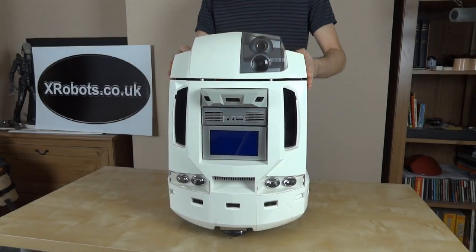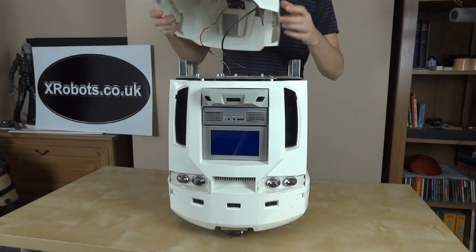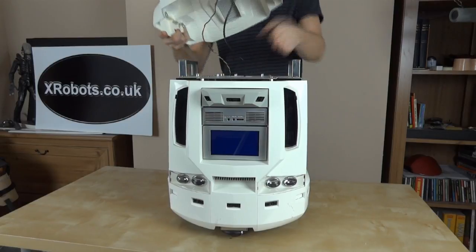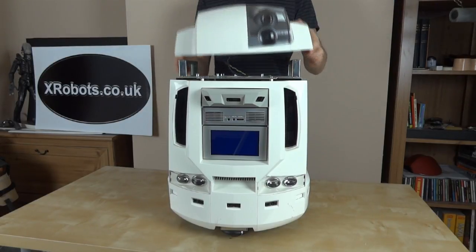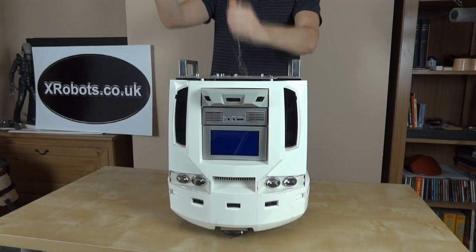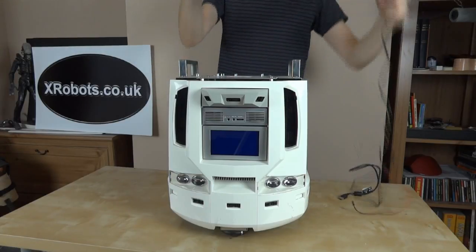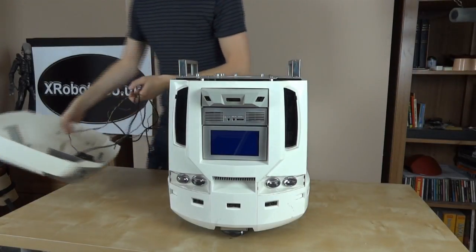So we've got a webcam in the eye there. The lid comes off there. Normally in the production model, this piece of plastic on the inside is fixed to the base and the lid lifts off without it. I've fixed mine into the lid because at one point I had a modification that made the head rise up. So let's just pull those wires out — that's just a USB webcam.